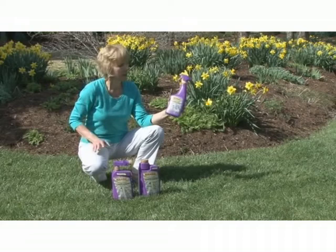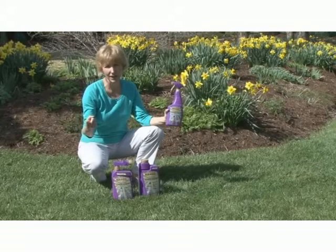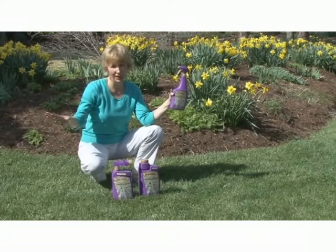Maxide relies on two active ingredients. The first one kills insects on contact. The second one provides systemic control for season-long protection of your lawn and landscape plants.